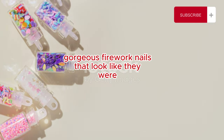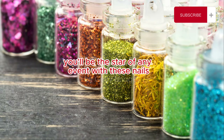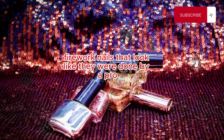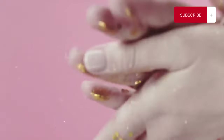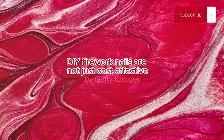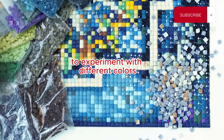And there you have it — gorgeous firework nails that look like they were done by a pro. You'll be the star of any event with these nails. And the best part? You did it all yourself. See how easy that was? With a little patience and creativity, you can achieve stunning results. DIY firework nails are not just cost effective, but they also give you the creative freedom to experiment with different colors and styles.